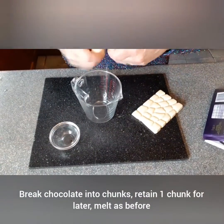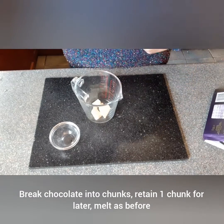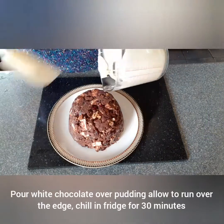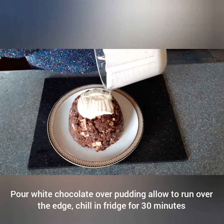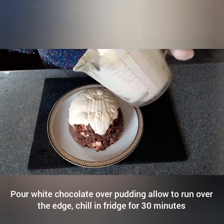Break the white chocolate into chunks, retaining one chunk for later, and melt as before. Pour the white chocolate over the pudding, allowing it to run over the edge. Then chill in the fridge for 30 minutes.